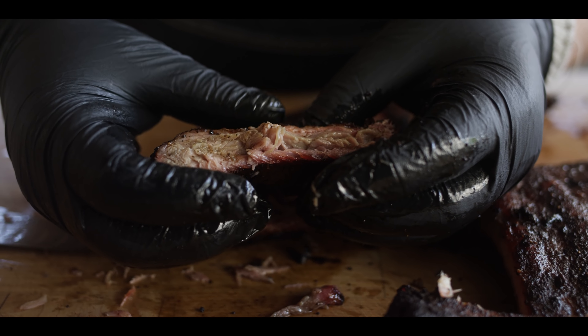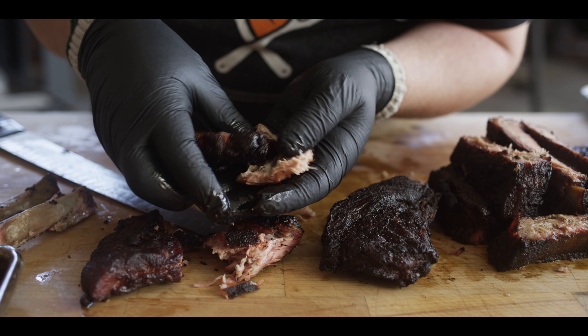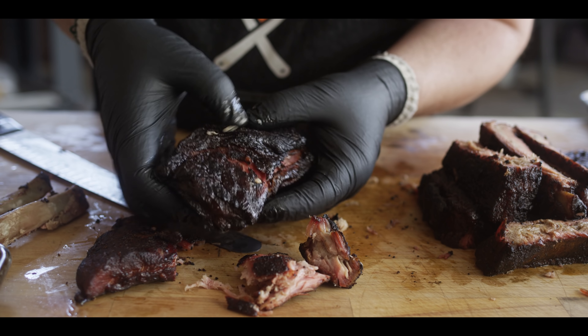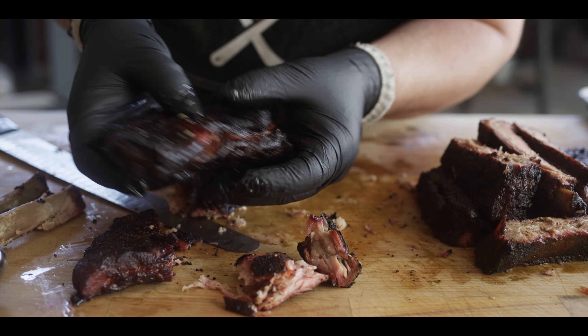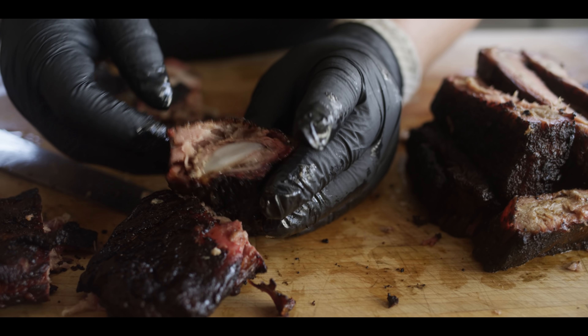And here are some of those rib tips — if you haven't already eaten them all, you can dig them out now. These things are just going to shred apart and separate from any cartilage you might find inside. They're a tasty little snack — the really fatty pieces are the best ones. Feel free to cube those up and just throw them in a basket on the table.